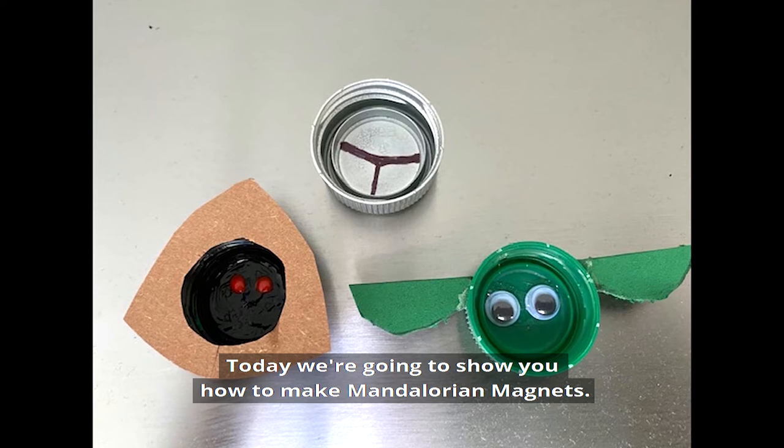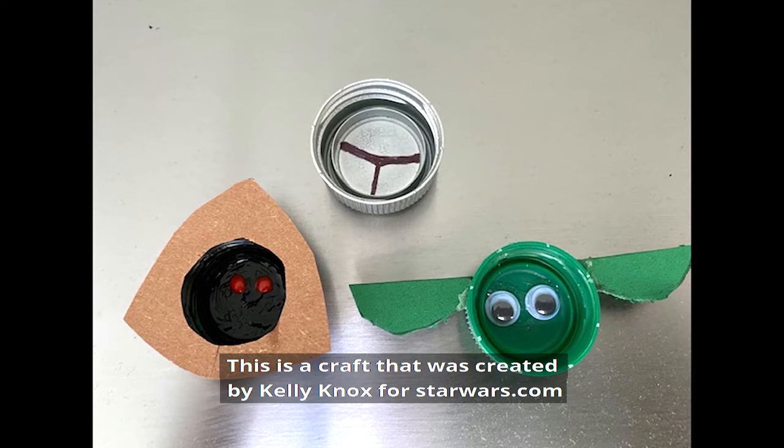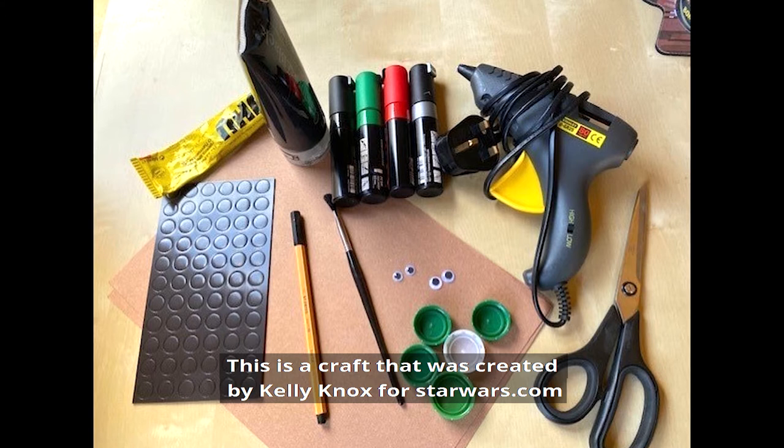Today we are going to show you how to make Mandalorian Magnets. This is a craft that was created by Kelly Knox for StarWars.com.